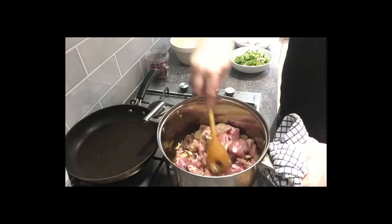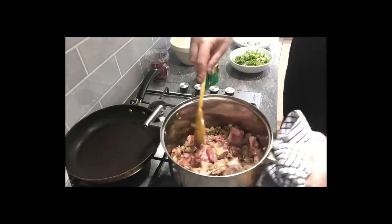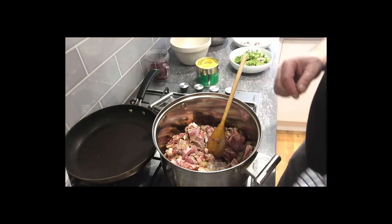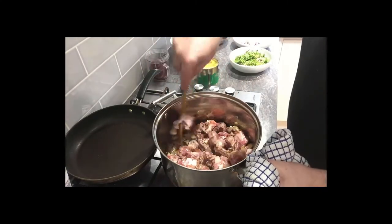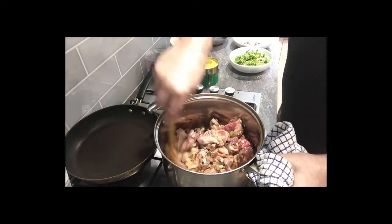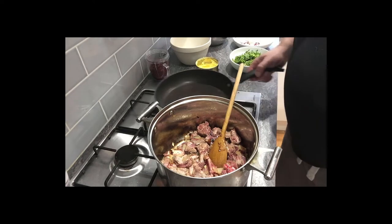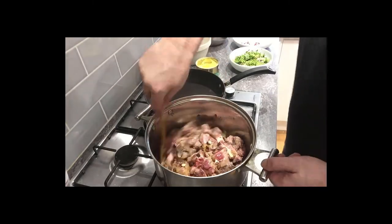You can even make it with fish as well, but that's a different technique which I'll probably cover in another video. It's served with rice, and I'll be showing you how to cook perfect rice in a different video too. If you'd like to see more of these recipes, please don't forget to subscribe or give me a thumbs up. What we're doing now is browning the meat off — that takes about 10 to 15 minutes — getting all the flavors in there.